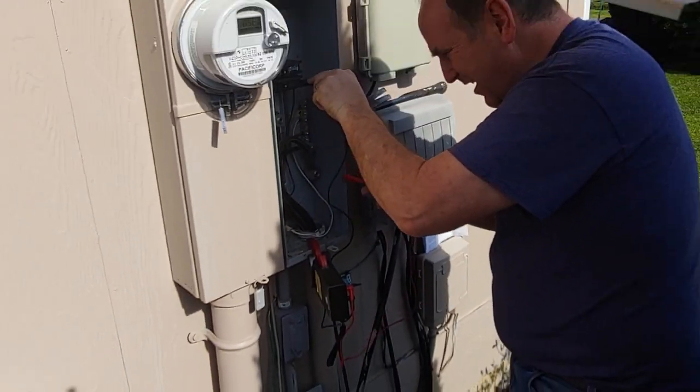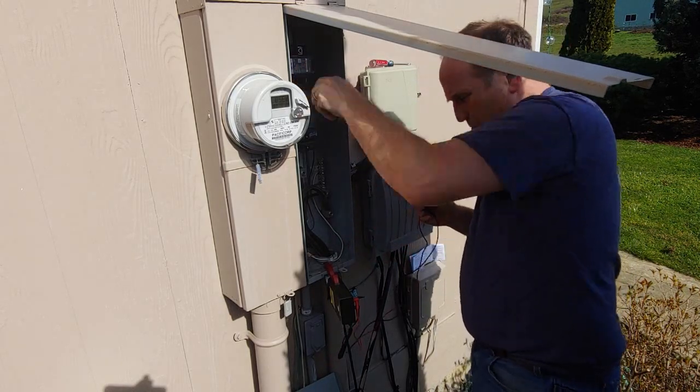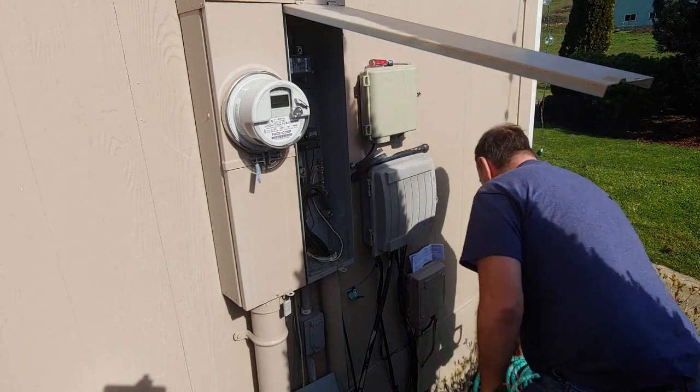We'll turn it back on, put this on the ground, and we get perfect — just what we're looking for. So back off we go. I'm sure that's going to really irritate my wife some more.